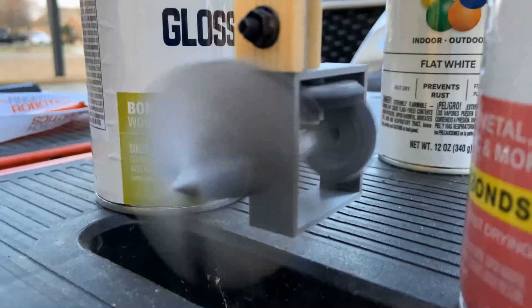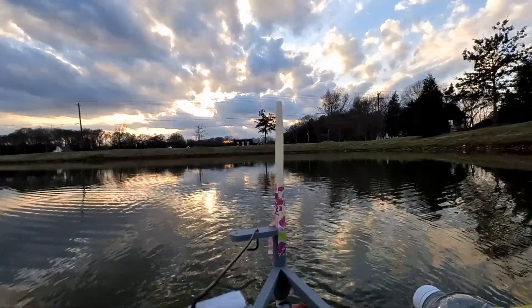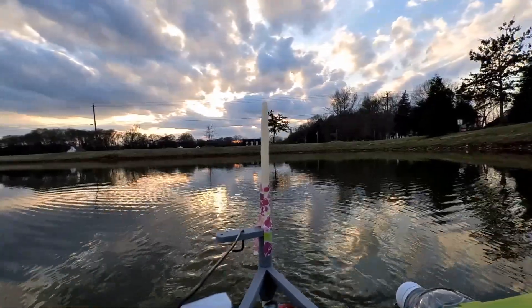The last version of this boat had a gearbox that got jammed with pond weeds and it wasn't fast enough, so I decided to try fans again.